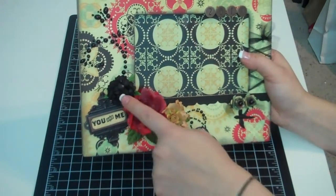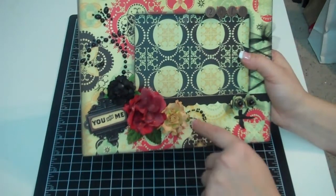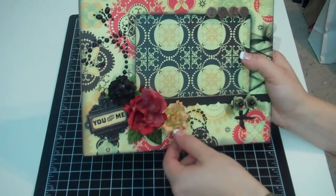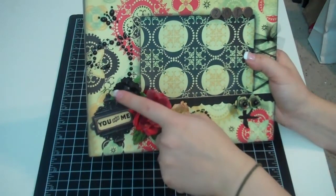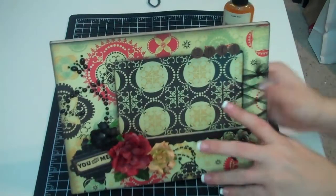This is a Prima flower — the Camelot flower — and I just twisted the edges a little bit more. And then this is an I Am Roses black flower that I sprayed with the Gold Glimmer Mist.